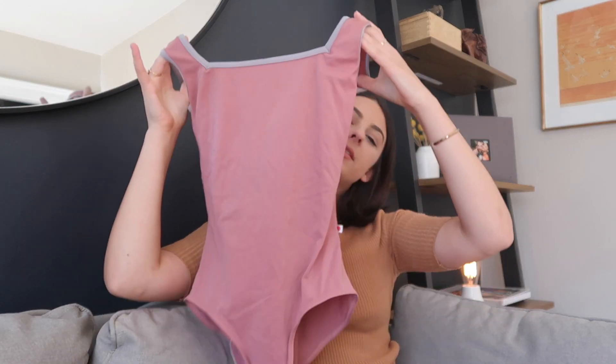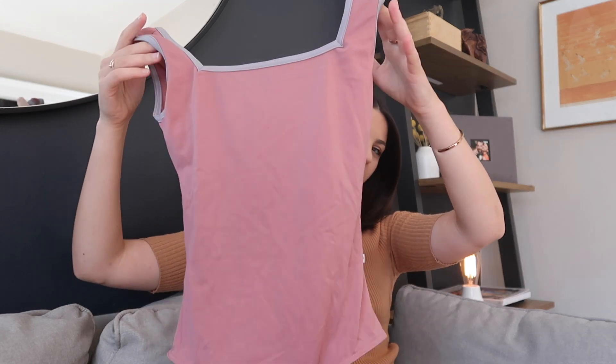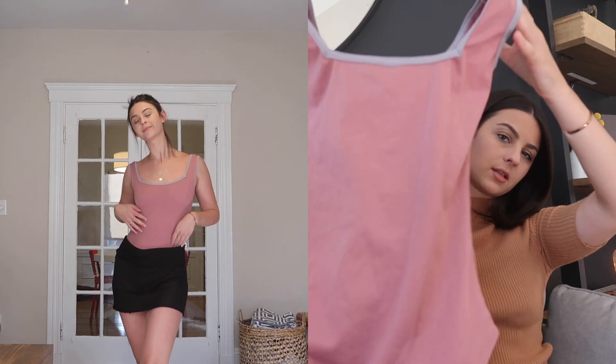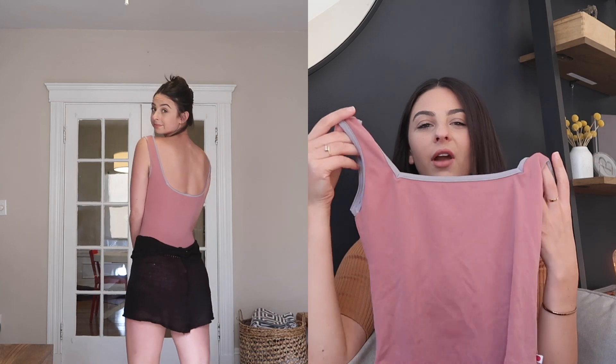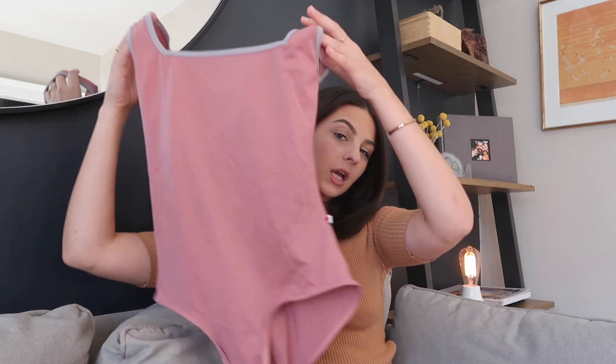This is a classic Yumiko — it's that square neck cut and it's the same in the back, nice little square neck. This one is cute; I have nothing bad to say about it. It's definitely not like a go-to every single day, but yeah, it's a solid leotard.